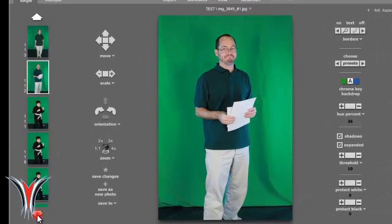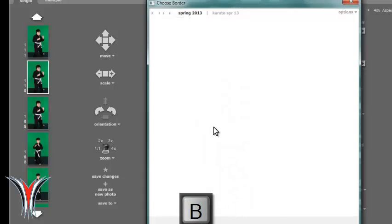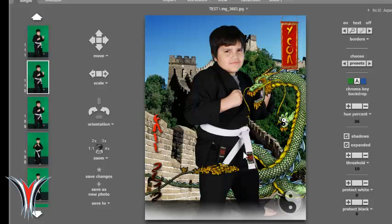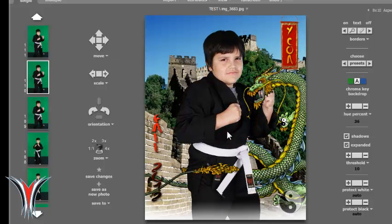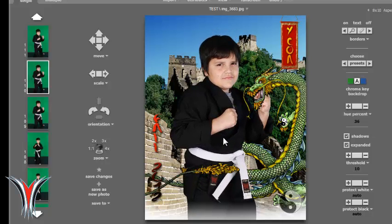We'll bring in the picture and put the border on it. You can see the green screen behind him. Hit B for border, navigate to your karate pictures just like you normally would, and it should work. Now you may need to adjust a few things. Use the mouse wheel to scroll up — you don't want to show his feet. Make sure that the green screen goes down by their knees.